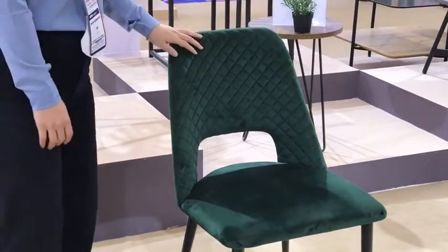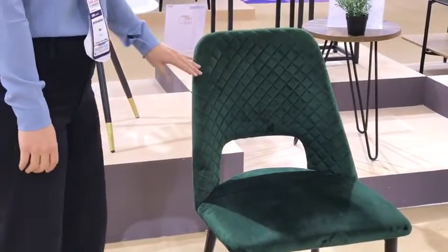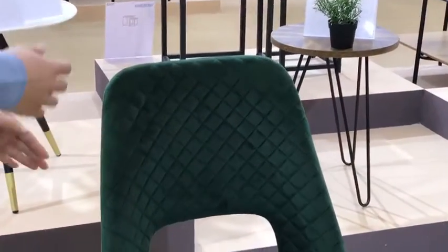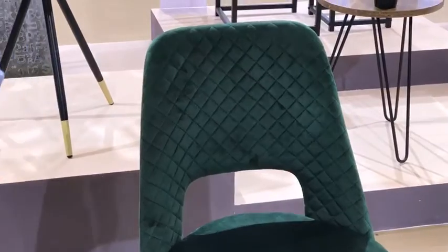And as we can see the chair's back, we add some stitching — the small square tile stitching — to make sure these chairs look very nice and have a new style.